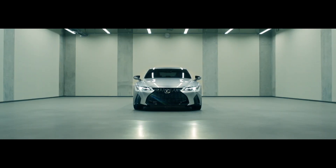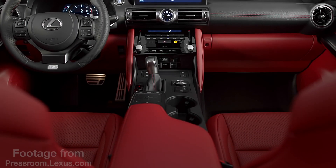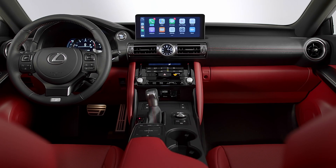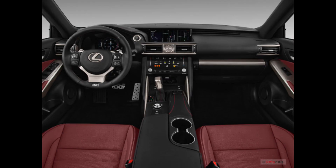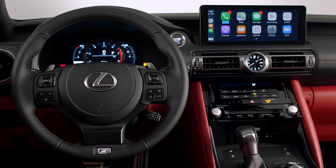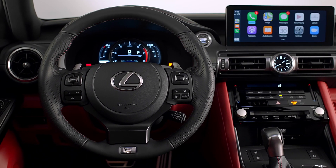This is the 2021 Lexus IS 350, and if we take a look inside, this is what the new refreshed interior looks like. Snapping back to 2018, that's what the interior looked like two years ago, and back to 2021 — that's the difference they made in three model years.